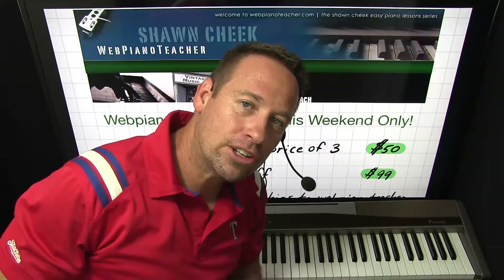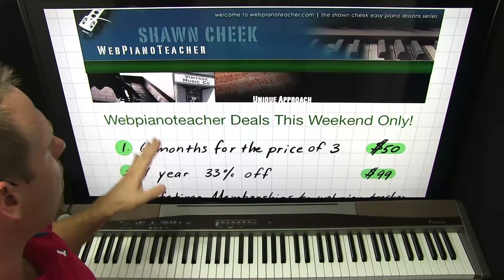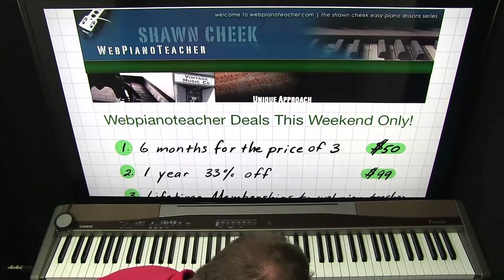Hey guys, Sean Cheek here of webpianoteacher.com and seancheek.com. Got some special deals going on this weekend only. I'll go through them right quick.